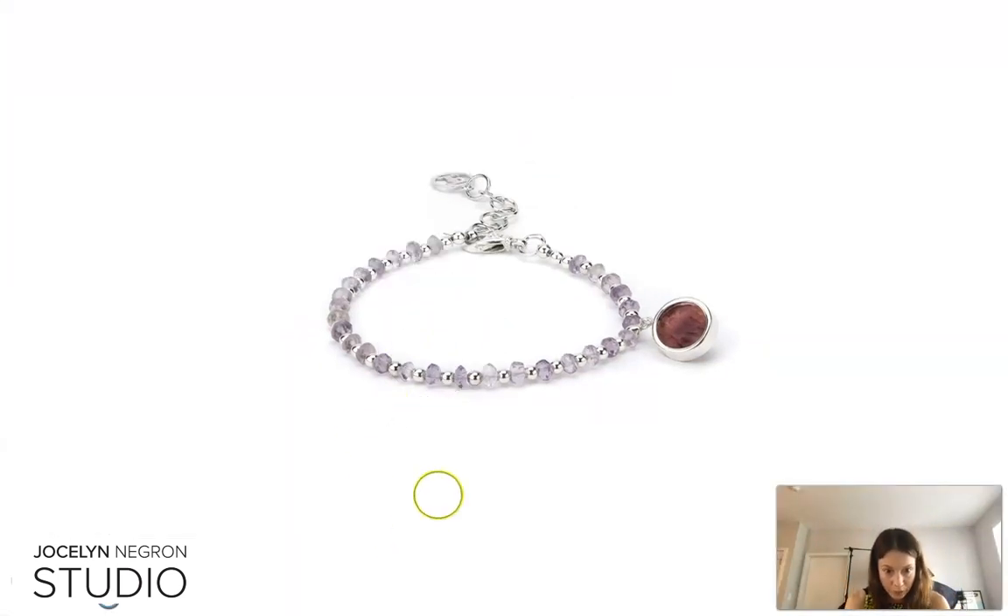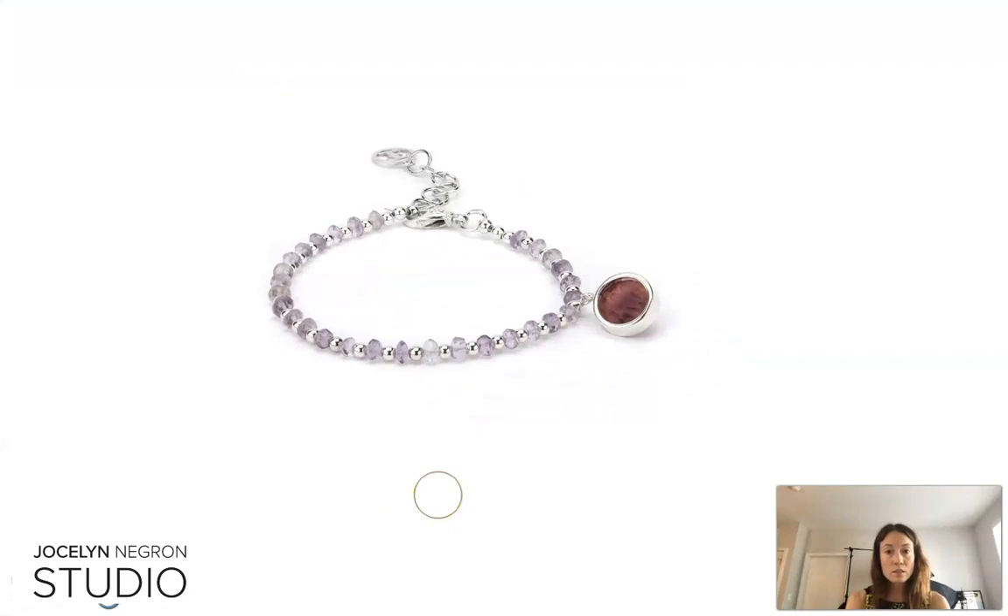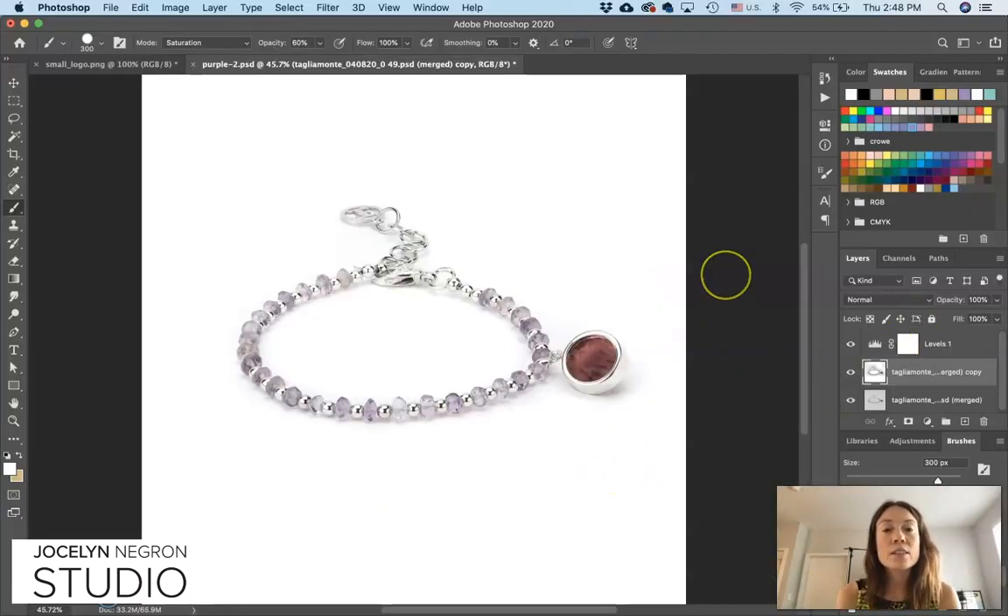Let's go to full screen again and make sure everything is looking good — and I'd say it is. There you have it. That's how to get a white background using your Levels tool. If you have any questions, let me know, and follow Jocelyn Neffron Studio on Instagram. Thanks.